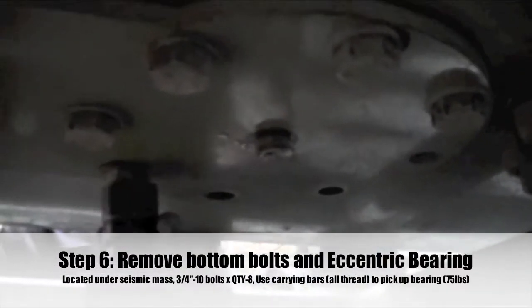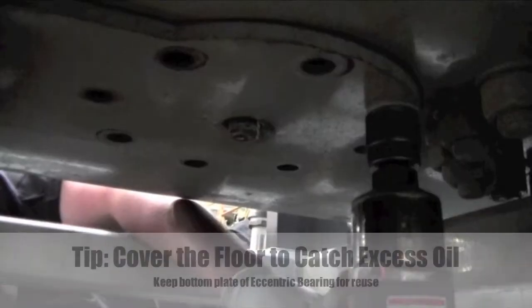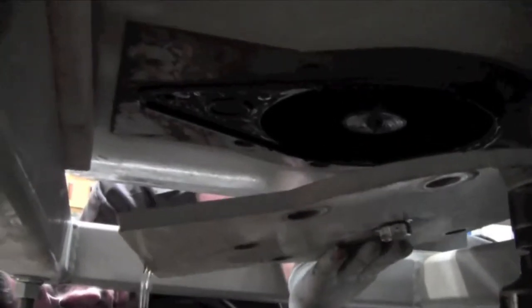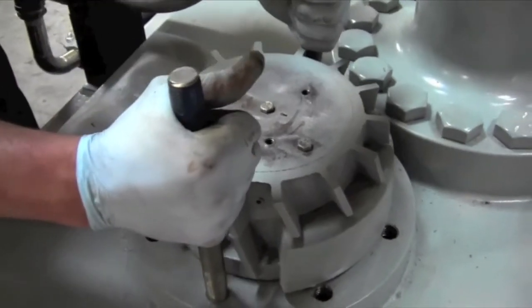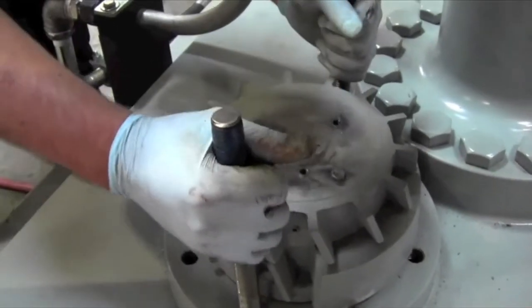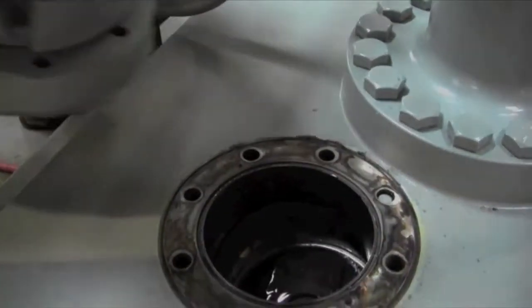Step 6: Remove the 8 three-quarter inch 10 bolts from the bottom of the eccentric bearing under the seismic mass. These bolts should not be reused. Install the eccentric bearing all-threads into the bearing assembly from the top and use this to pick up the bearing assembly. The bearing is very heavy, approximately 75 pounds, and awkward to work with.